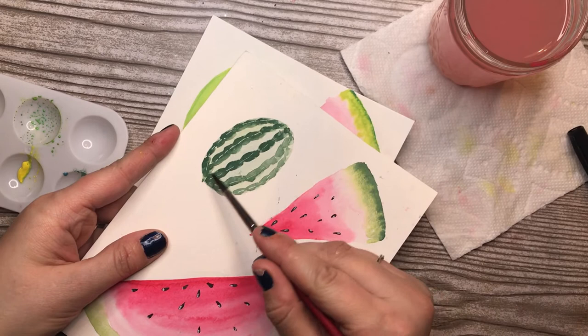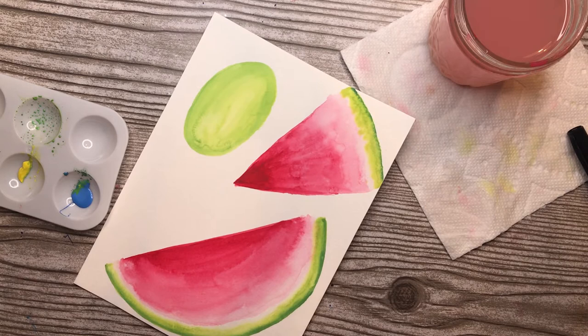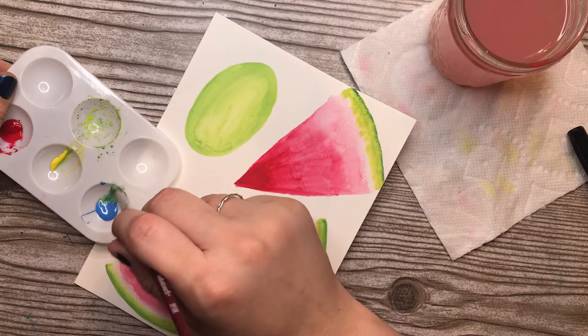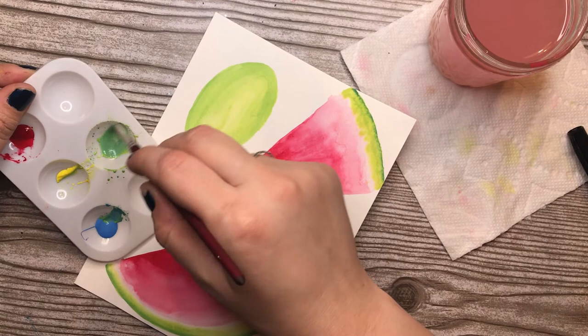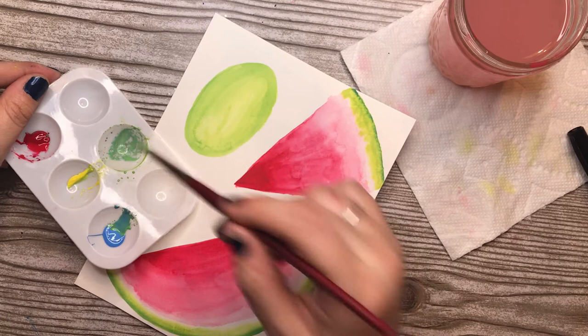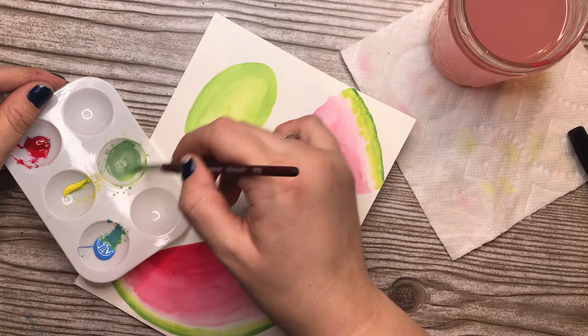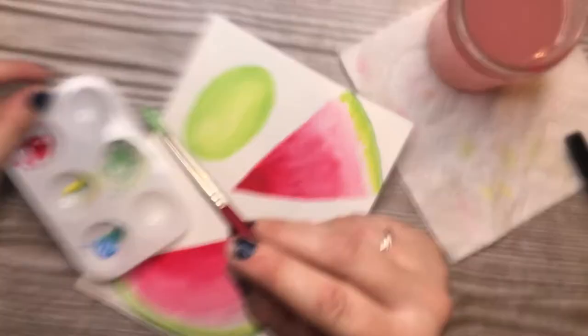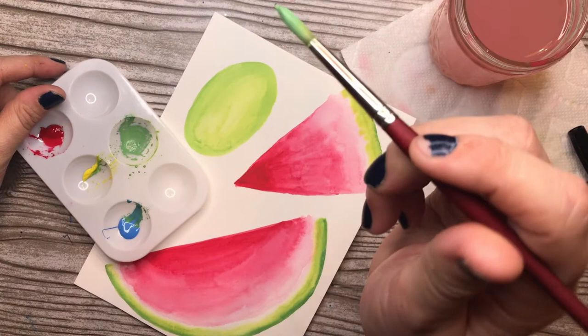We're going to get a green going on here that's more blue than yellow — not totally blue, but not totally yellow either. If I add a little bit of red, that kind of desaturates it a little bit. That's another fun thing about color theory — if I want green to not be so vibrant, just add just a teeny bit of red and it doesn't make it totally brown, it just makes it a little less bright. Before we go in and do our gloops, I want to talk about a couple of things.